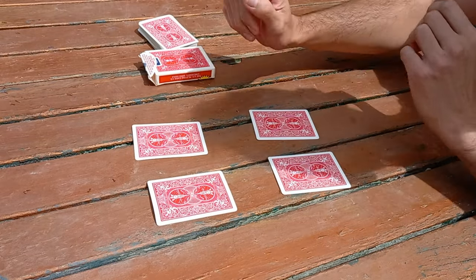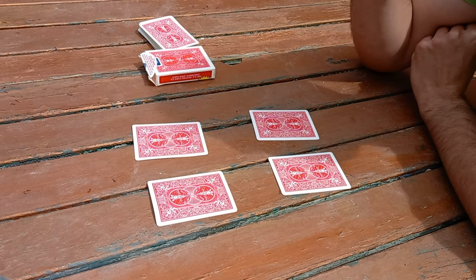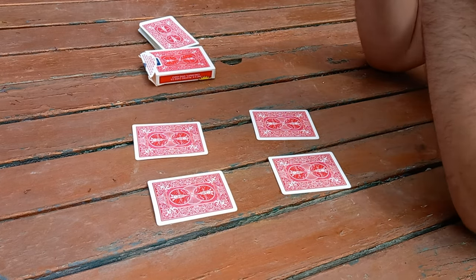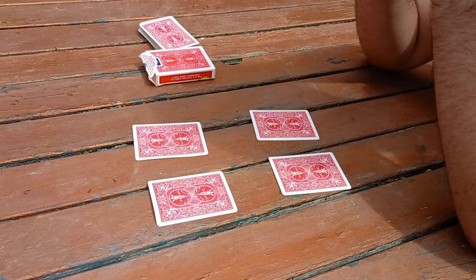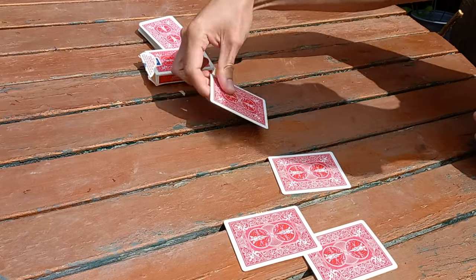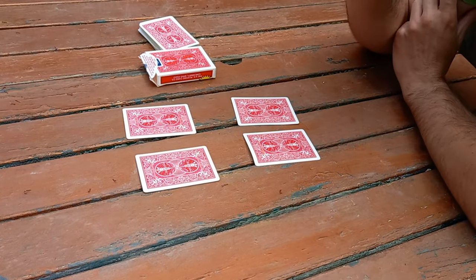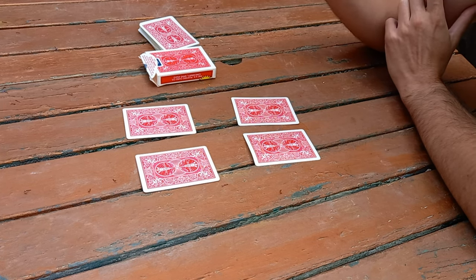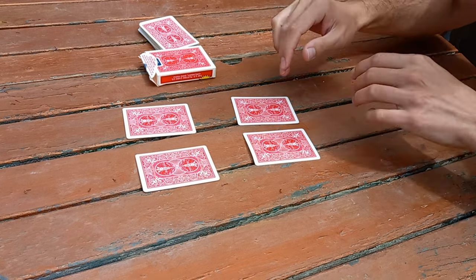The next card we can see is the two of spades — you have the two of spades, I have mystery cards, and the rest of the deck we'll just leave over here. So you have the two and the three, and I have the two mystery cards. Now if this is two-card Monte and highest cards win, you don't really have the best chance because you have a two and a three and I have these two cards. So what I'm going to offer you is the chance to swap — you can swap my two cards for your two cards. Let's do that — you can have my mystery cards and I'll have the two and the three.